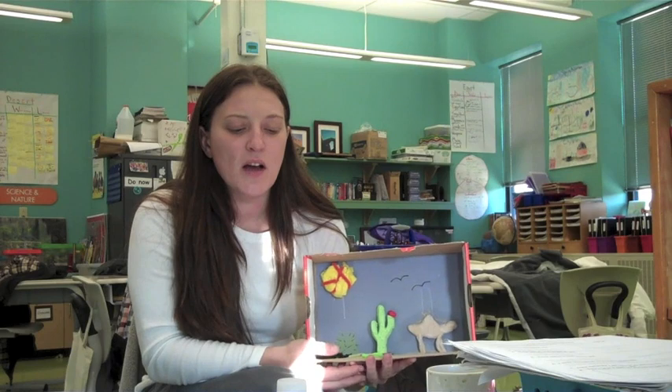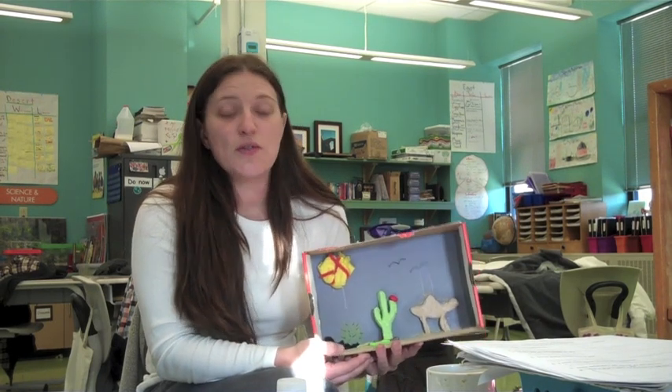Hi parents and friends. I just wanted to give you a little bit of background on what is expected of your second grader for the habitat diorama. Over the winter break, the students should be doing a diorama on their habitat of choice. The students can either choose the desert, the forest, the rainforest, or the ocean habitat.